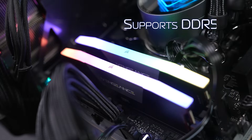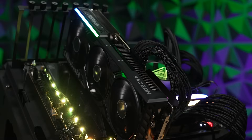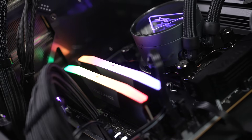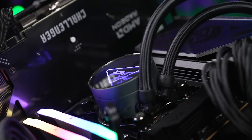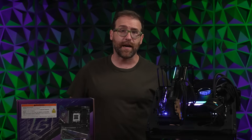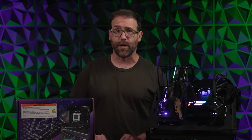It supports DDR5 up to 8400 overclocked. The ASRock X870 Nova Wi-Fi provides excellent heat protection with extra-large heat sinks for the VRM and M.2 sockets, as well as a metal backplate for even greater heat dissipation. With 5G LAN and Wi-Fi 7 networking, you can enjoy super fast Wi-Fi and file transfer speeds to local servers, NAS, or cloud storage.